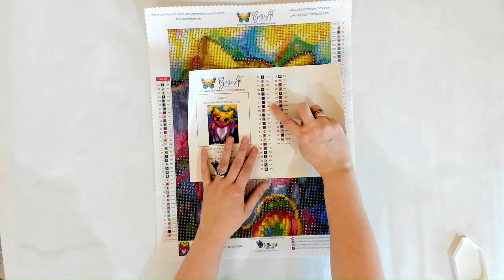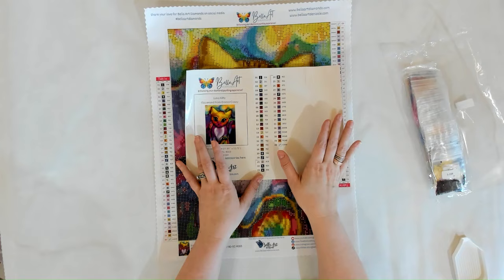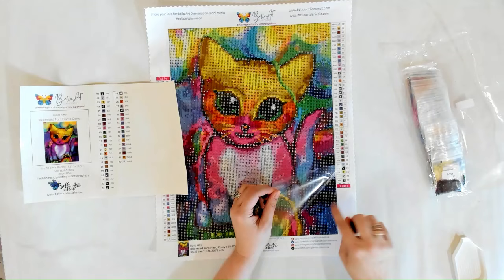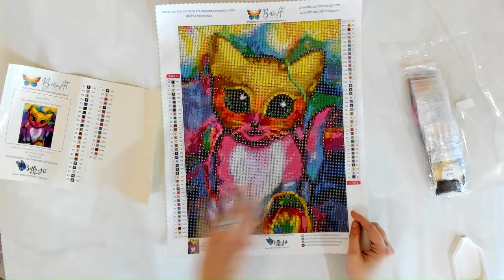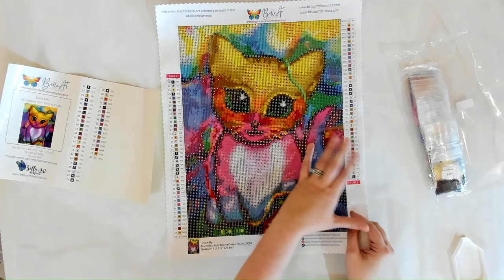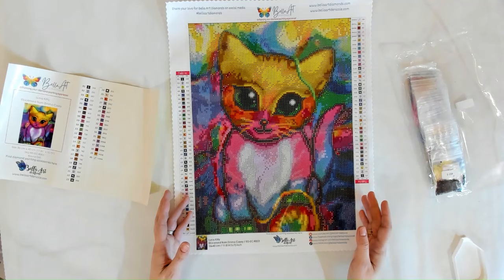Colors one through eight are together so you don't even have to kit up. There are 40 colors total with five ABs — AB stands for aurora borealis, it's an extra coating on the drills. The thick protective cover uses poured glue — it's super sticky but doesn't go too far over the line so you don't get your arm stuck. There are two legends: one on the left side upright, and the other flipped so when you flip the canvas you can still see all numbers upright to find your DMCs.